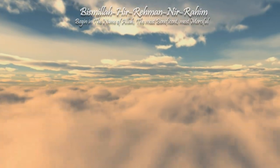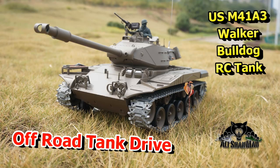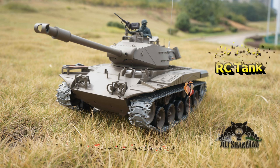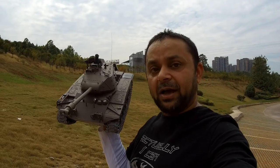Bismillah ar-Rahman ar-Rahim. Assalamualaikum and greetings, Ali Shanmo here. Welcome to an RC tank drive outdoors.